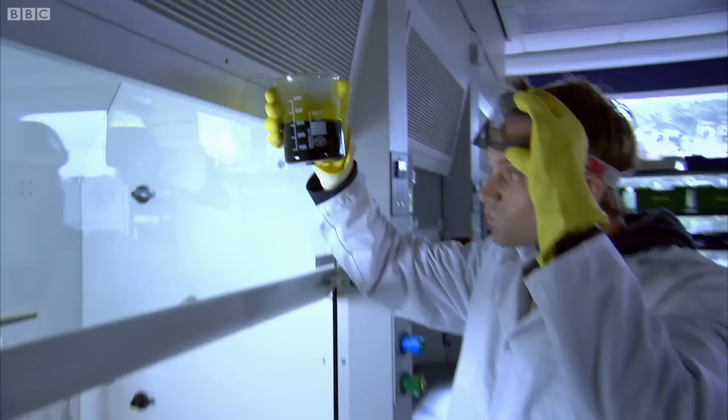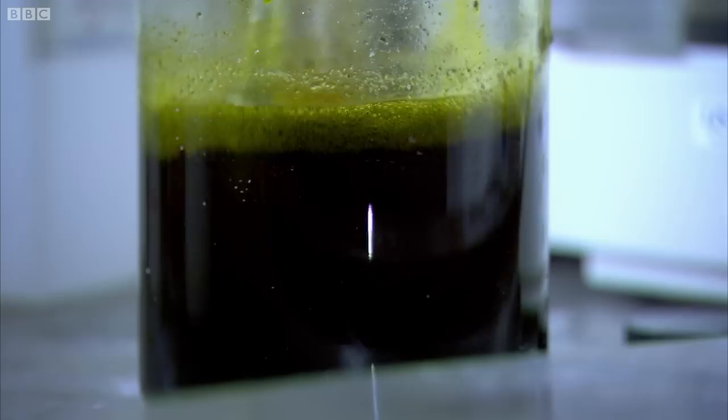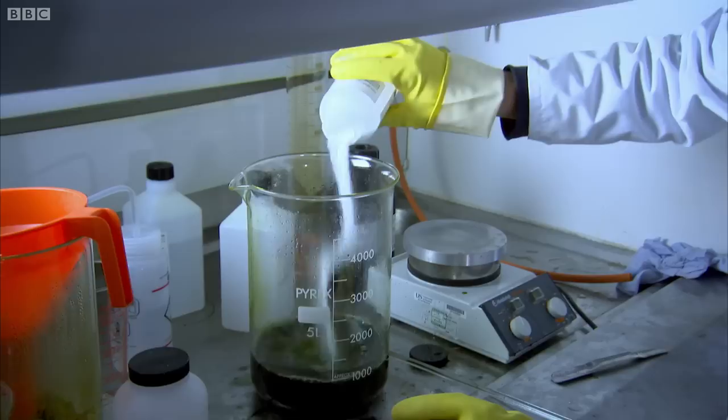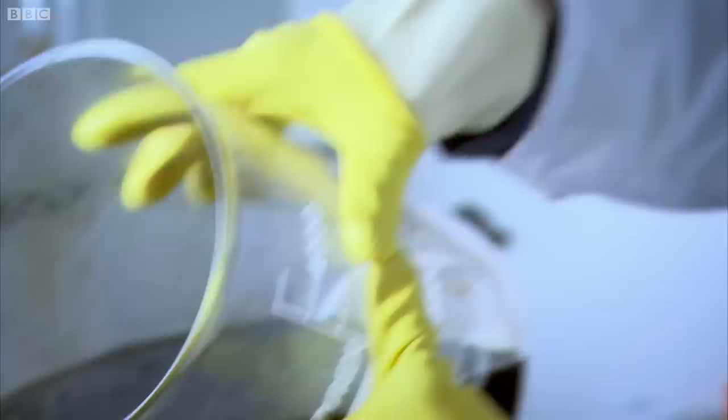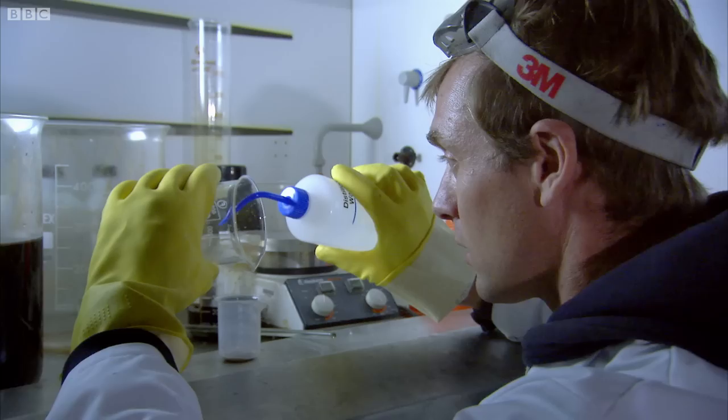In it goes — give that a good stir. I'm still not seeing any gold. I'm going to need more sodium metabisulfite — lots more. Time to start getting a bit more free-form with the quantities. A little bit of gold panning later, and I've reduced all the gold from my pile of circuit boards to this.